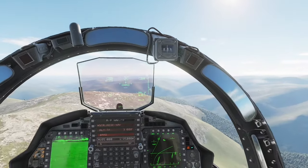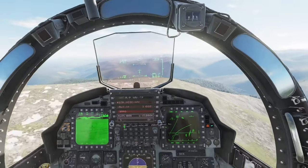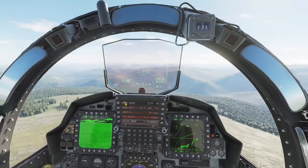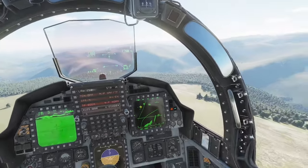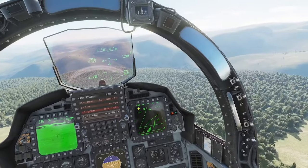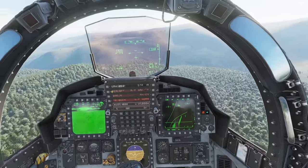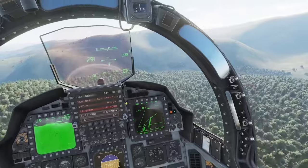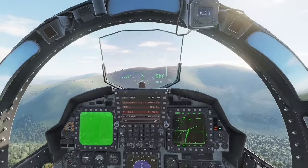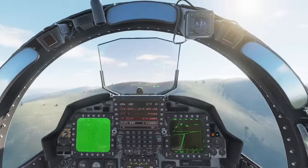We're going to try and stay at about 200 feet. Another thing we need to do is turn off the LAWS warning — we want it set to about 90% of our altitude, so we'll set it at 180 feet. We type in 180 and put it on LAWS so we're not getting a low altitude warning all the time. Then we just sit back, relax, and let the airplane fly us — I'm completely hands off right now, letting the airplane fly the terrain.